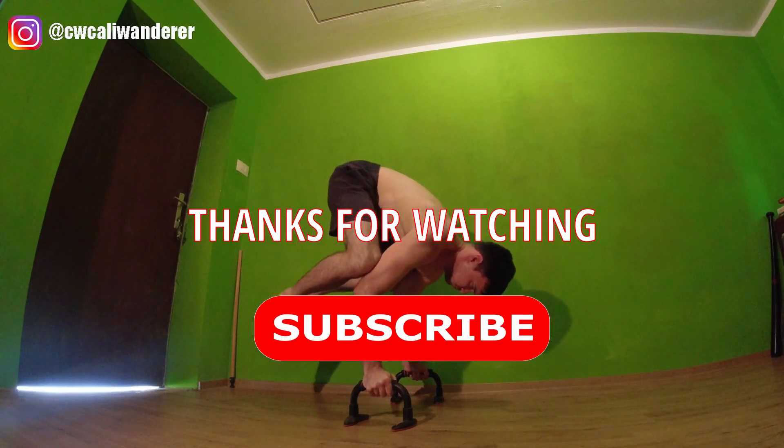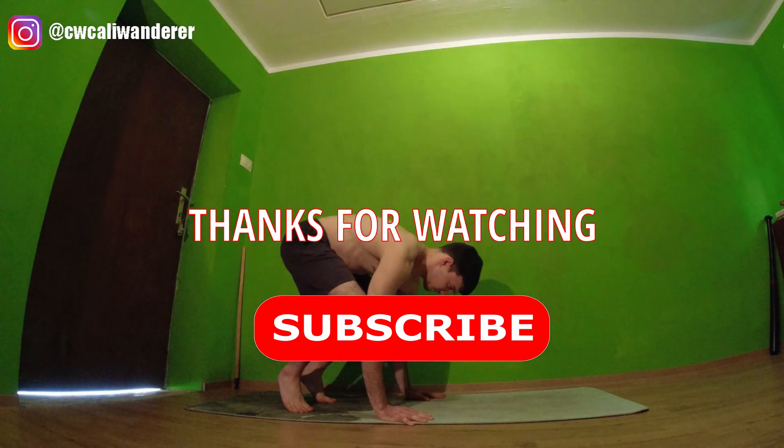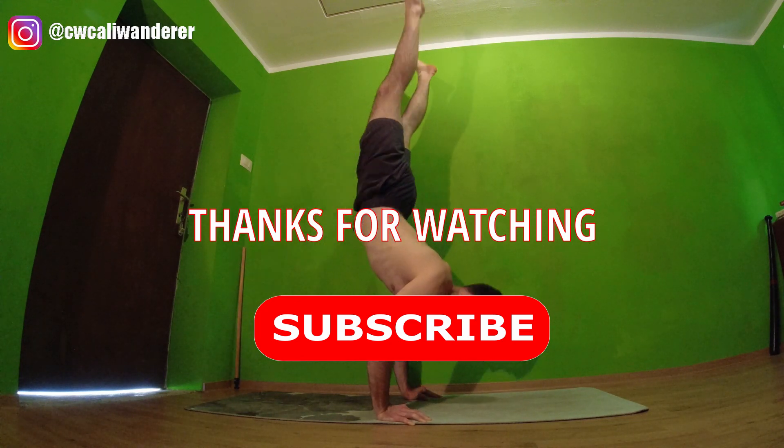Thank you guys for watching this video. I hope this will help you get crow to handstand faster — just take your time and stay consistent. Please subscribe to the channel for more videos like this, and see you again next Thursday. Take care.